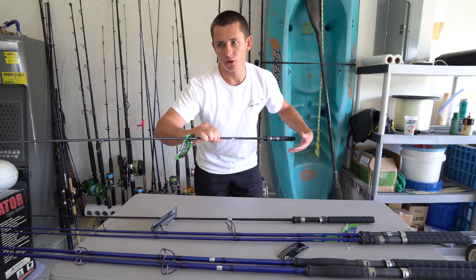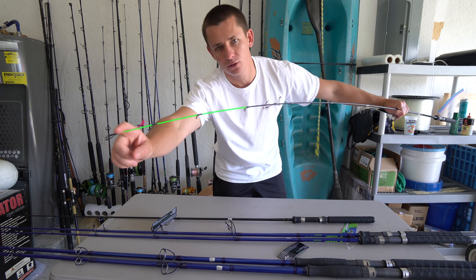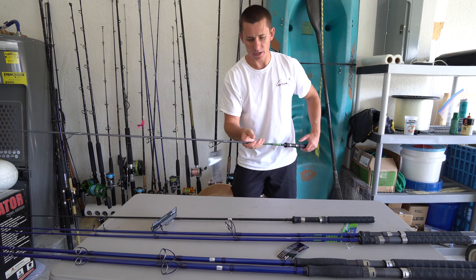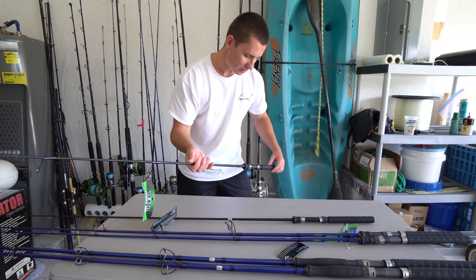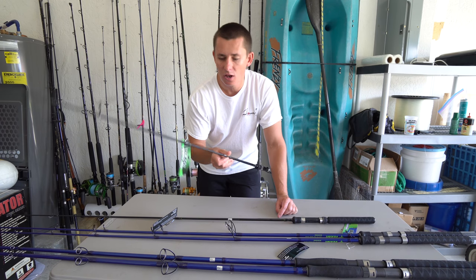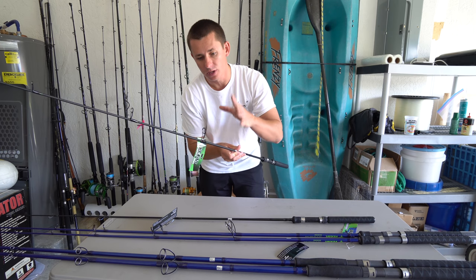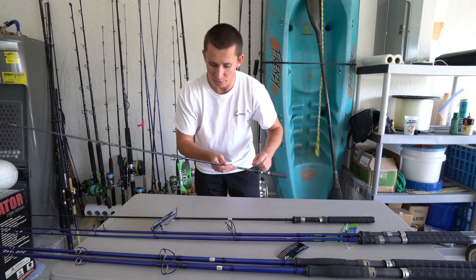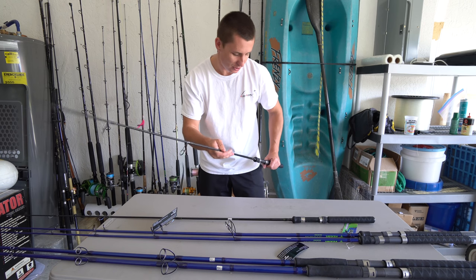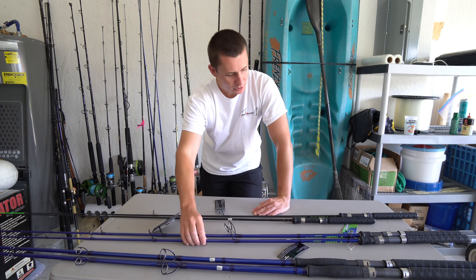I have not fished these yet, but one cool design detail — they kept a green tip and the rest of the blank is black. They are very responsive and super light. One thing I really like about Vexin from the rods I have already fished is they're very well-balanced and use quality components. Rod guide inserts are one of the first things to break or chip on a rod, and I really like these — they're light, they don't crack, they don't chip, and I've never had one fall out. These crappie rods are six-six, rated two to six pound test.